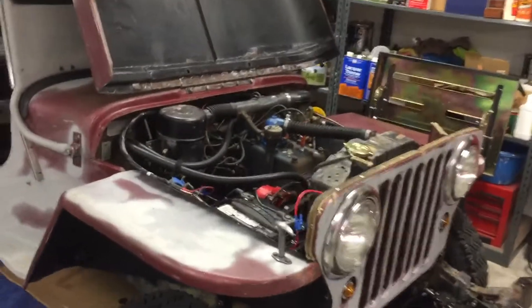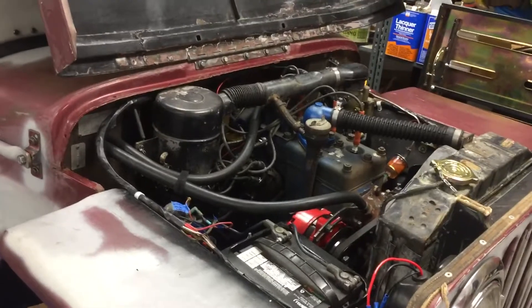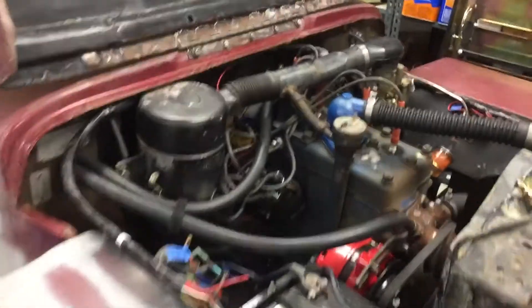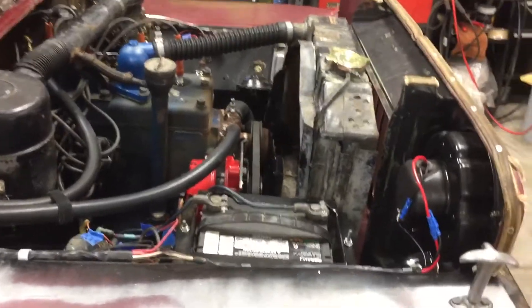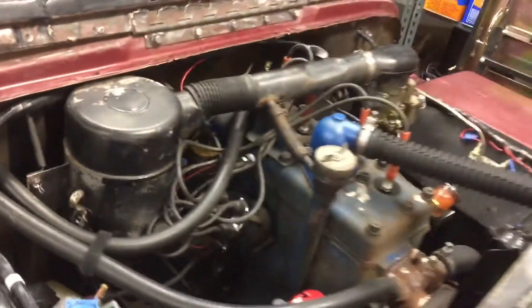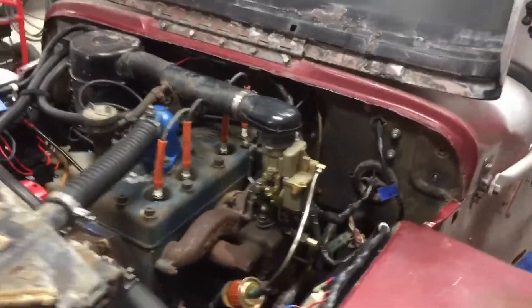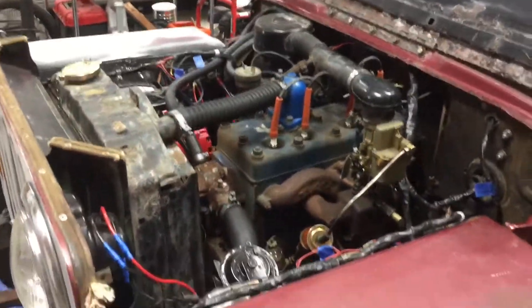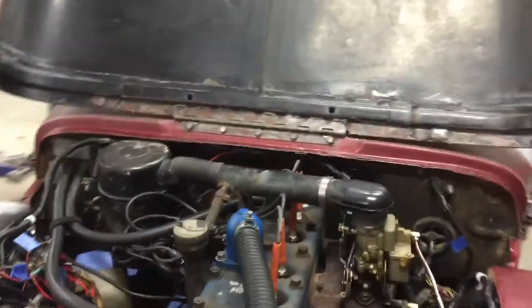A little video of the 46 Willys. I've been working on it for the last couple of weeks, going through the wiring and the cooling system. Added in a couple of relays for the headlights, checked out and fixed, made sure all the wiring's good. Flushed out the cooling system and just been tinkering on it. Kind of a fun little project — see if we can get it running.